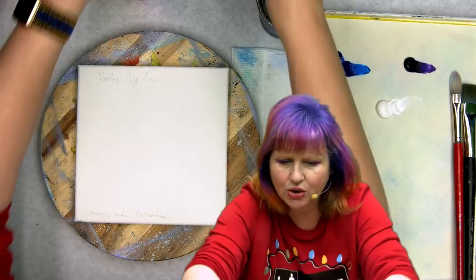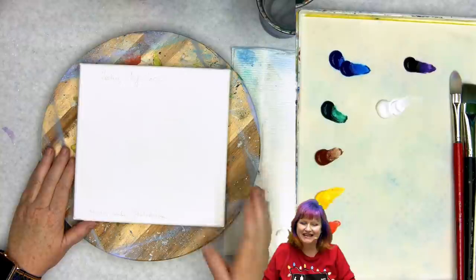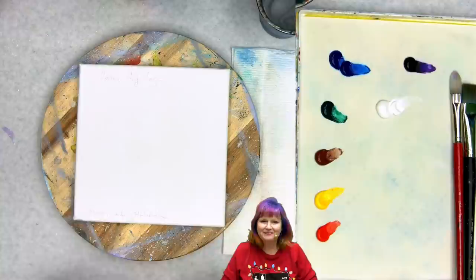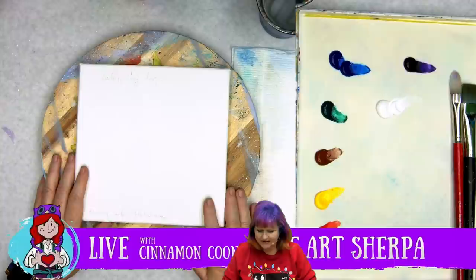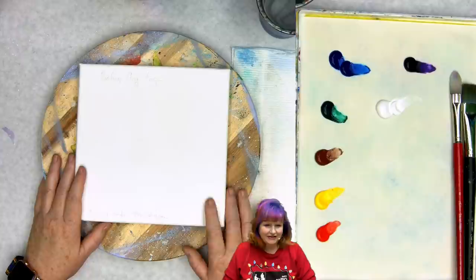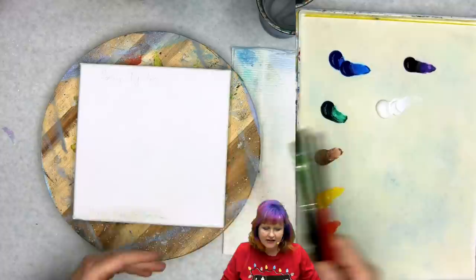Let's go over the materials real quick. This is an 8x8 surface. In watercolor pencil I've added a wish of healing for Amy's dogs, and just a happy and safe holiday for everyone. The colors for today are cad red, cad yellow, burnt sienna, phthalo green, phthalo blue, dox purple, and titanium white.